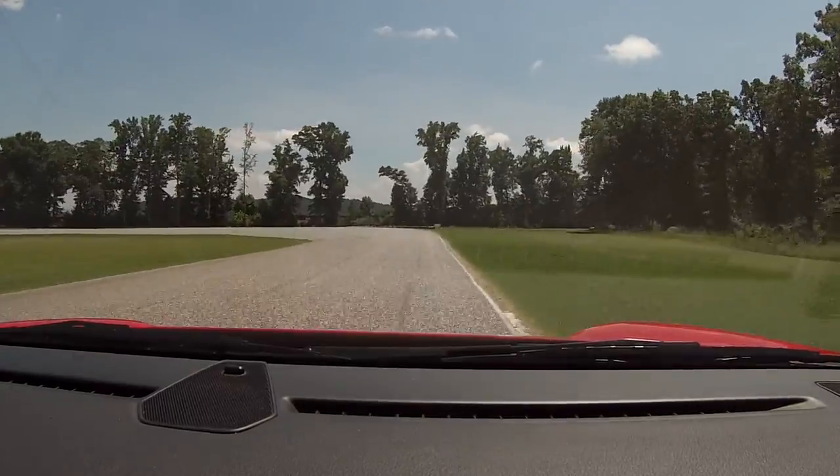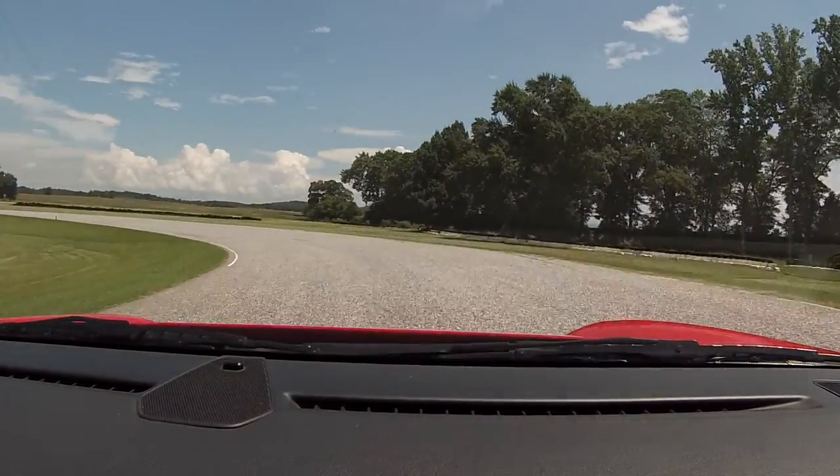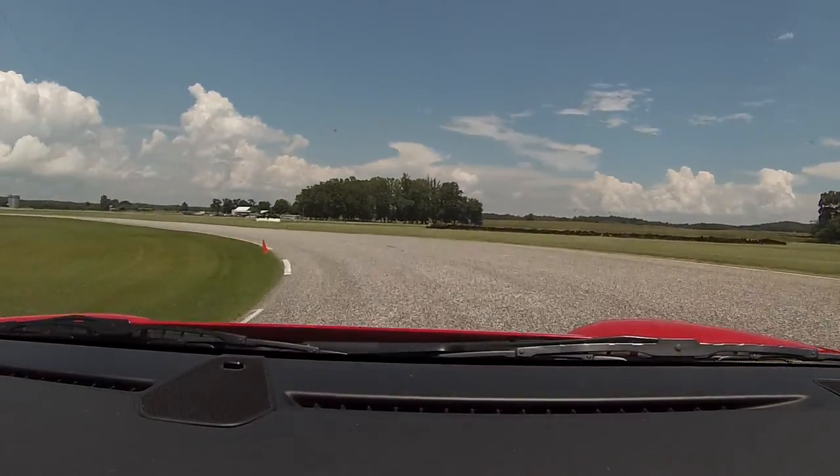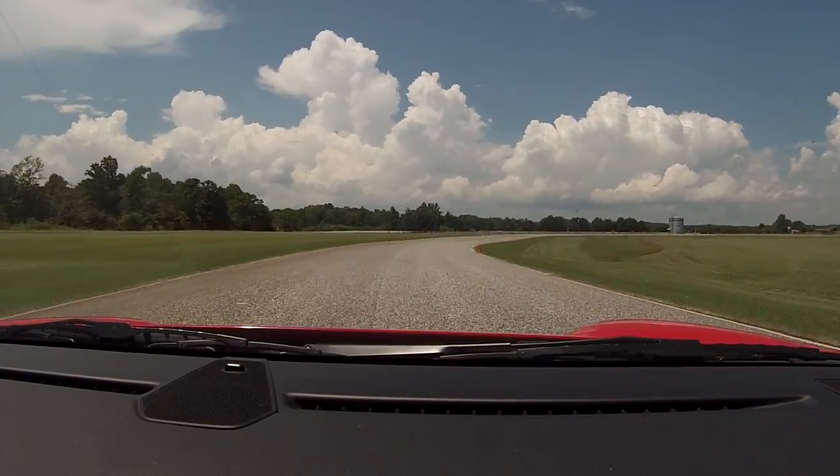Nice firm brake. More brake. Now turn. There you go, turn it down. Wait for the power — wait, wait. Keep turning. You want to hug that left side the whole way around there.